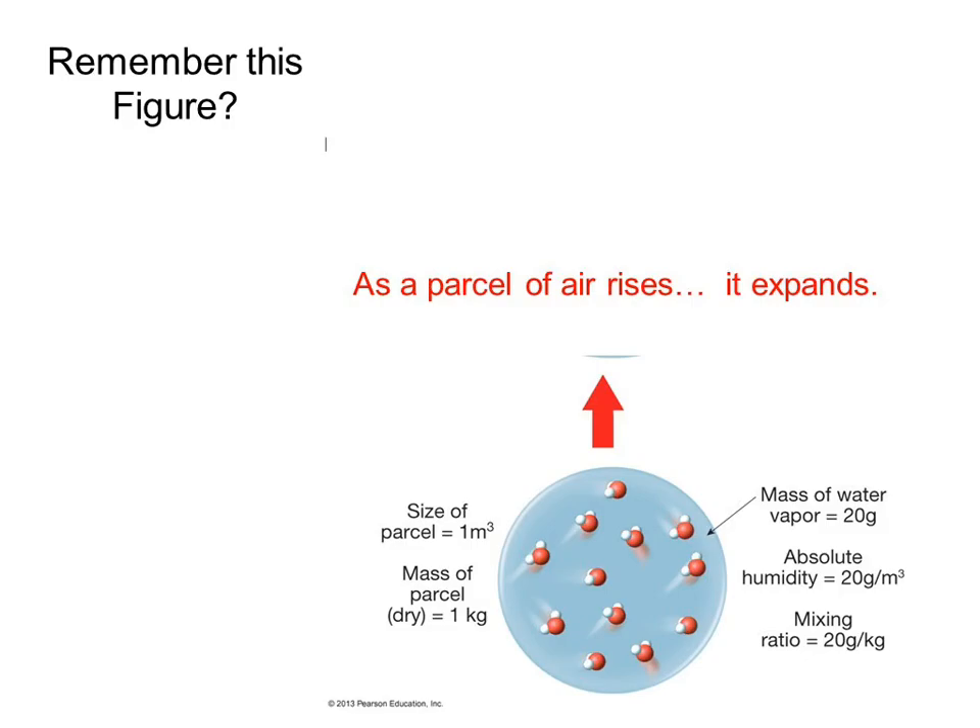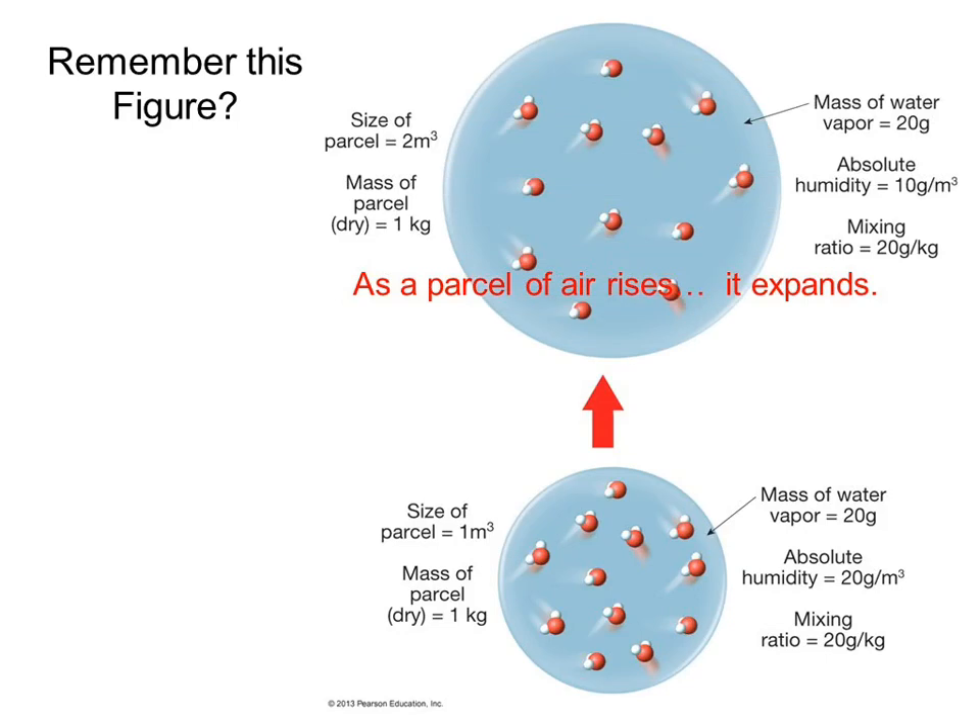That was my reminder about Tuesday. The dry one already went up. So, do you guys remember this figure we talked about — how do you quantify how much water vapor there is in the air? Earlier in chapter 4, we said you can do it with mixing ratio or absolute humidity.